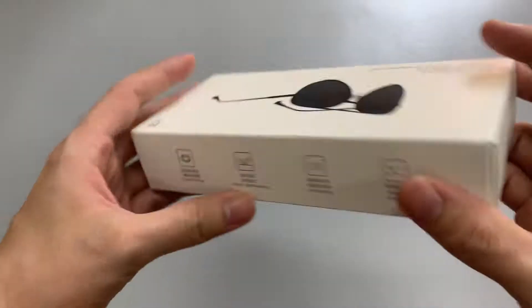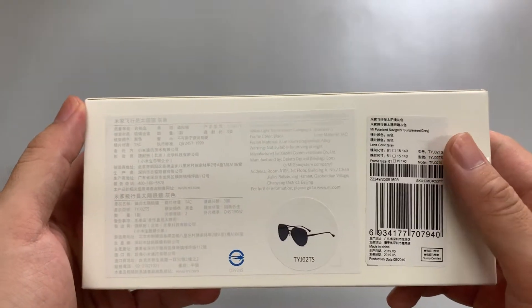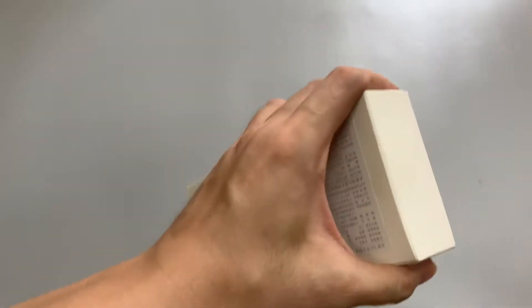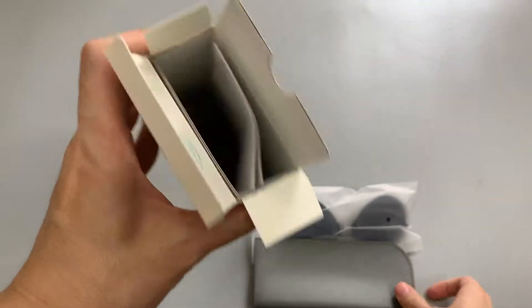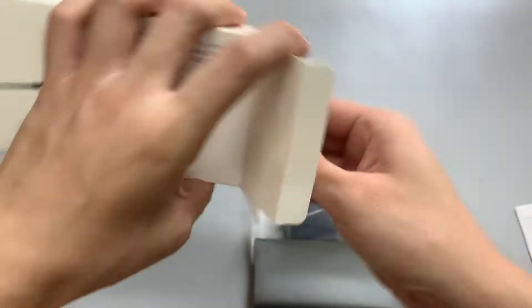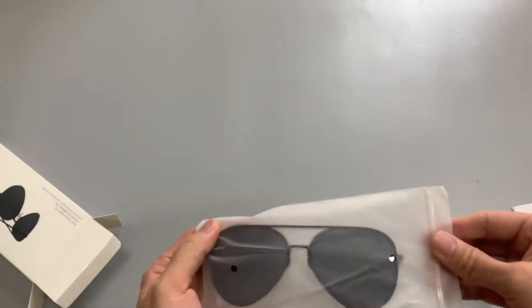At the back is Chinese and English specifications. Let's see the inner box — glass case, and the manual is in Chinese and English dual languages. I think it's good, and there's a cleaning cloth included.